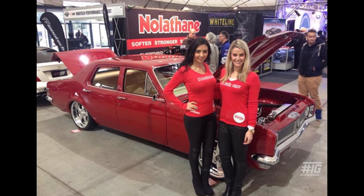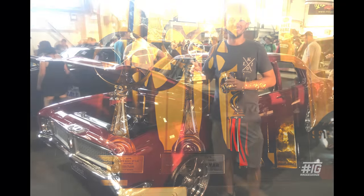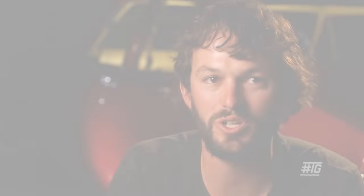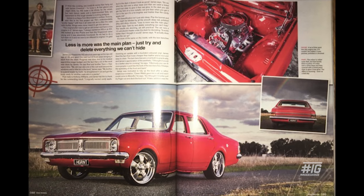Once it was registered we did a few local shows like New America, Show Us Your Wheels, and a few other local ones. The first big show was Melbourne Motorex, then Summernats, then Sydney Motorex, and then Summernats 29 the year after. Street Machine was another big thing — I had a lot of fun doing that shoot, and the excitement when the magazine came out was great.